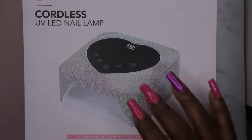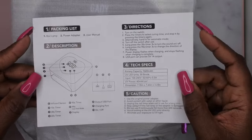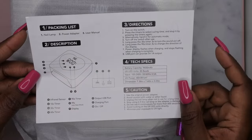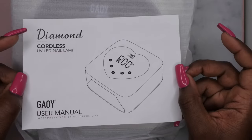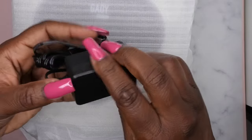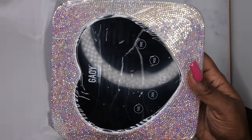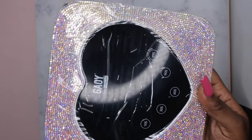Let's just unbox and see how it looks — I'm excited! I do see that it comes with an instruction manual, so you definitely want to go through and read all of it to know the proper way to use the lamp. This is the power cord that comes with the lamp — this is how you plug it in to charge it. And this is the lamp itself — oh my, I'm excited! Let me zoom out a little bit. Oh, very pretty!